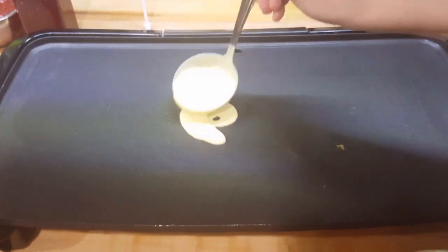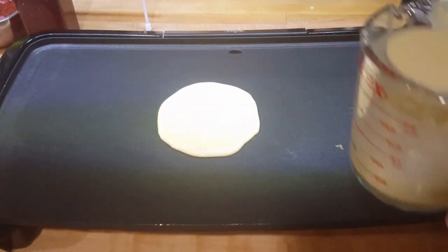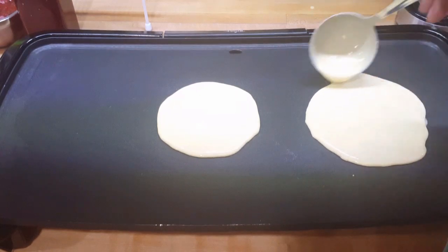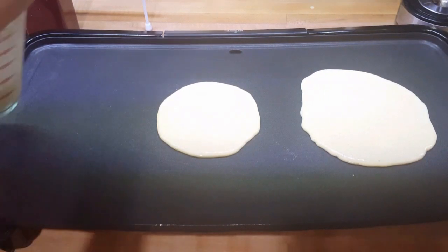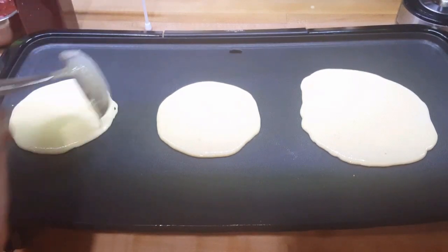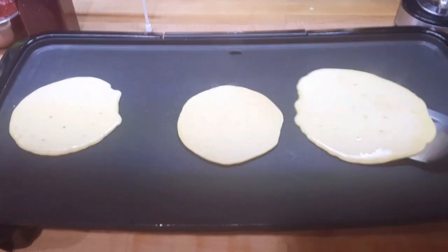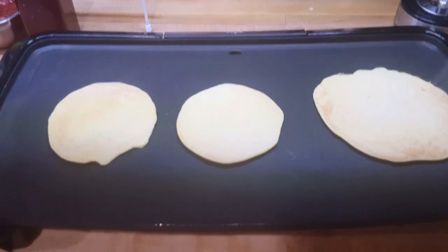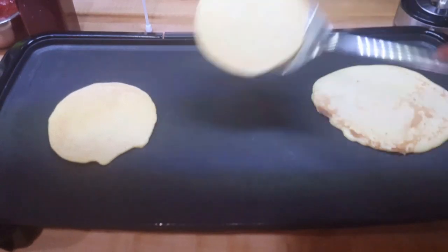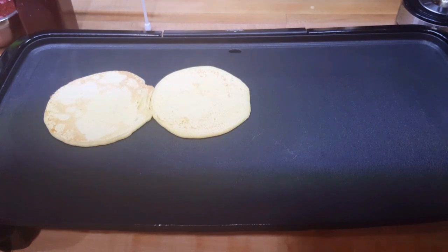Using a grill, try to pour even, thin amounts of your batter. Here's where I went wrong — I made pan crepes, not actual crepes. These are kind of in between pancakes and crepes, so they're a little fluffier. If you like that then it works, but I was not going for this originally. They're still okay — they're edible, and that's what's important.